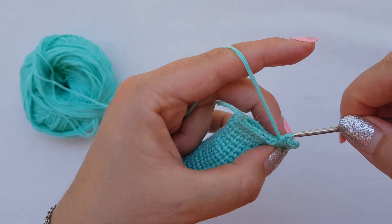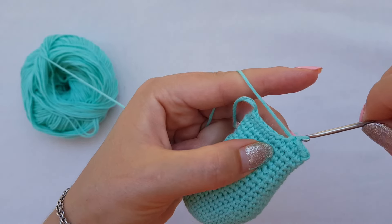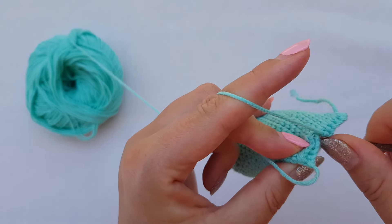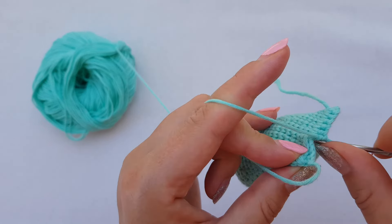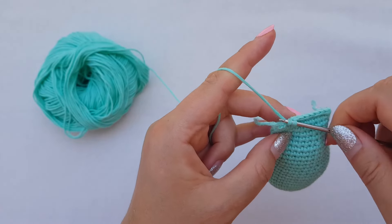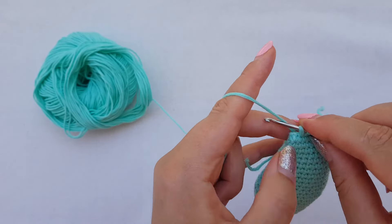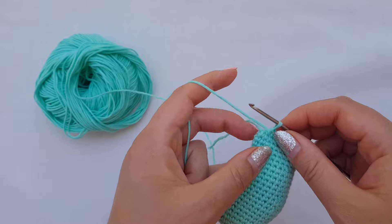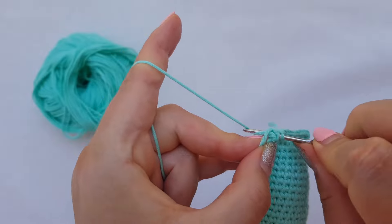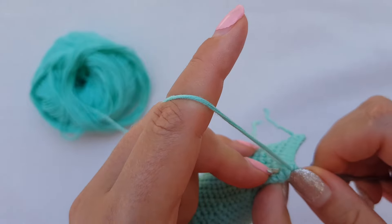We continue counting: three, four, five, six, seven, eight, nine. As the pattern says, after nine single crochet stitches we are going to increase — we crochet two times in the same stitch.